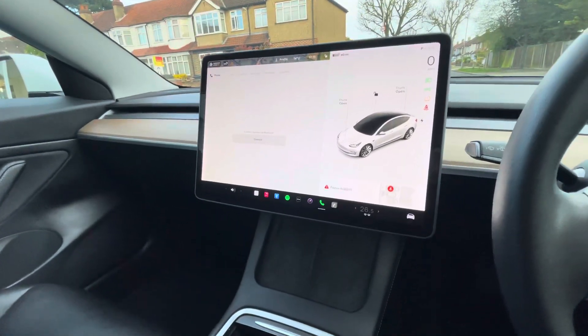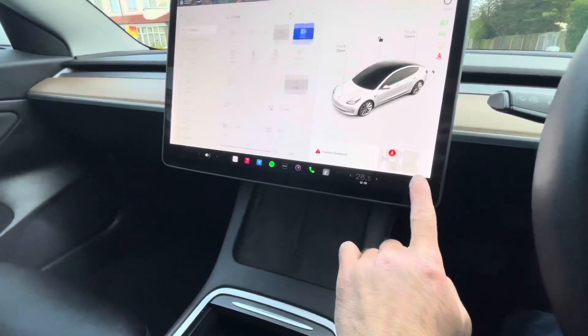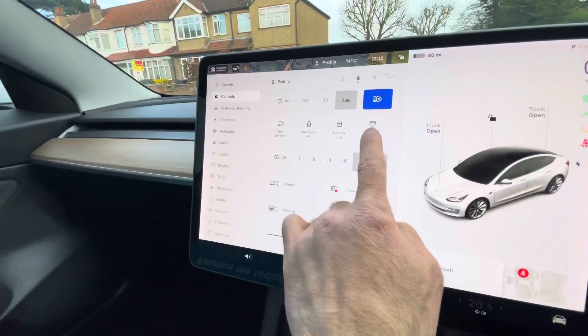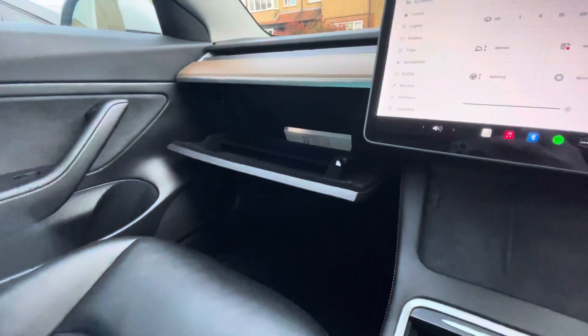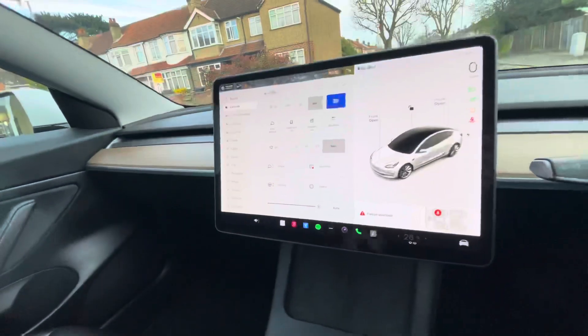Hello everyone, I'm going to show you how to open your Tesla glove box. You press the car icon, and there is a glove box — you just press the button and the glove box opens. You don't have to press the button again; you just push it and close it. Thank you for watching.